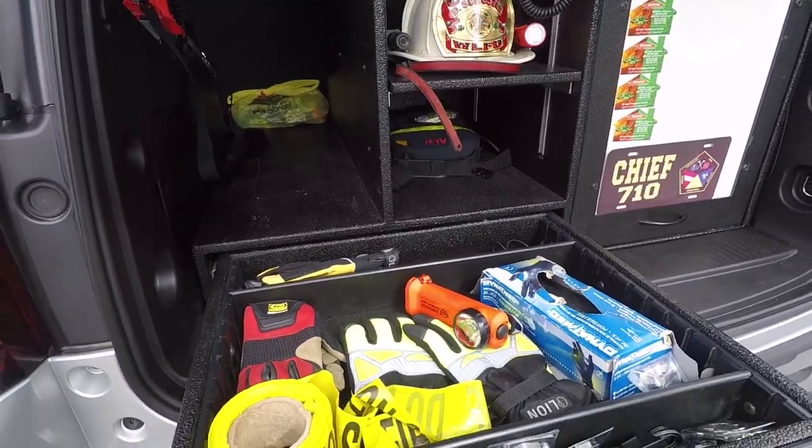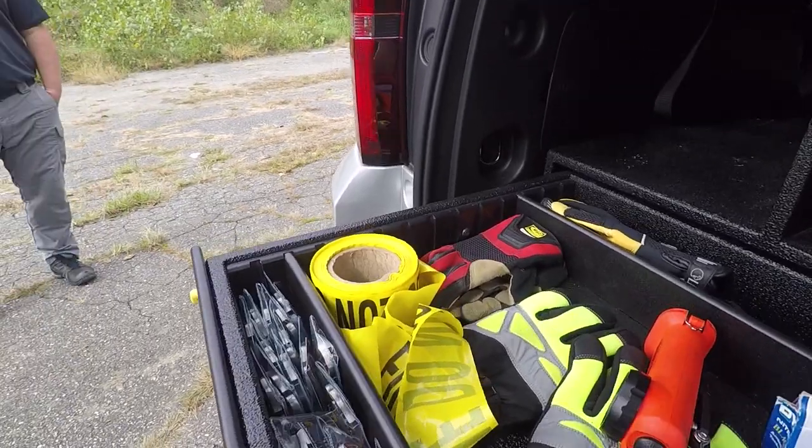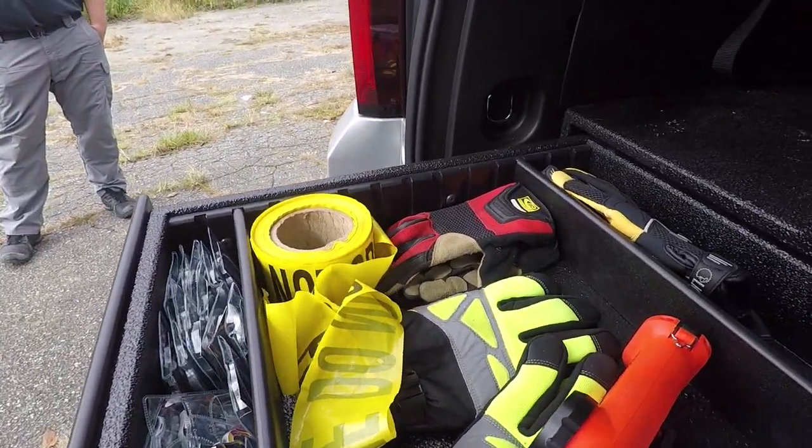What we have here is a parts drawer with adjustable tracking. These adjustable trackers are made of the same material and are able to be adjusted every one inch.